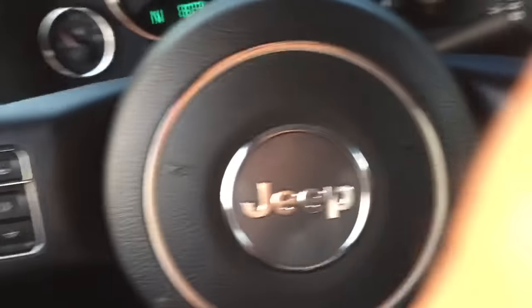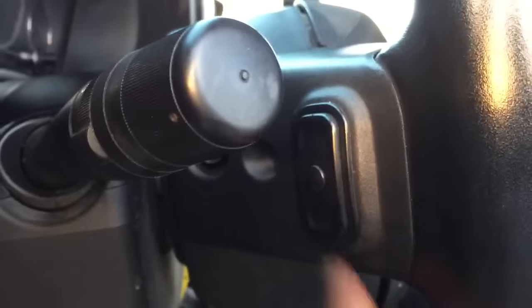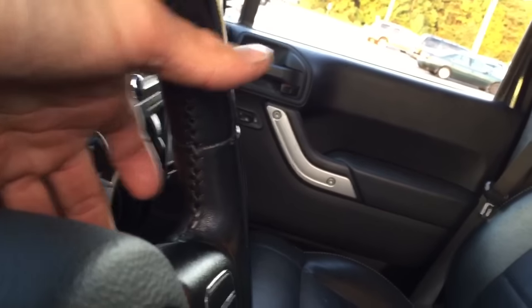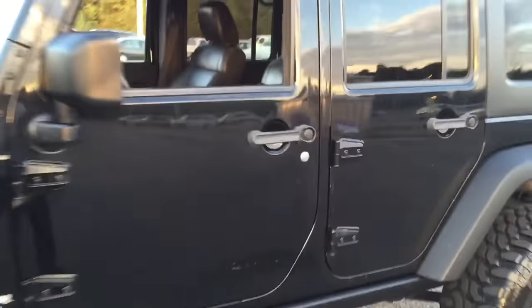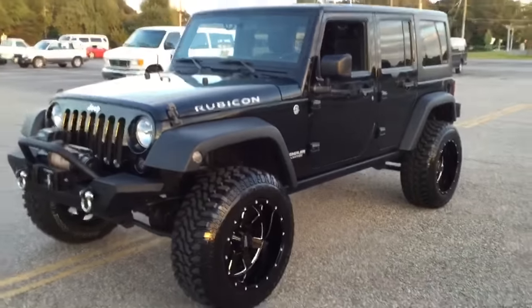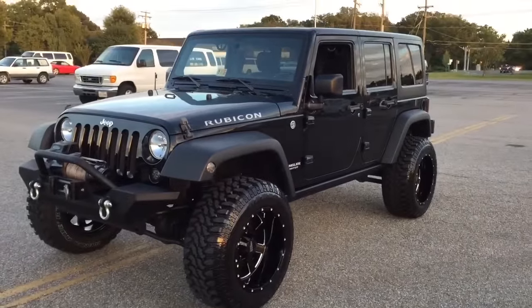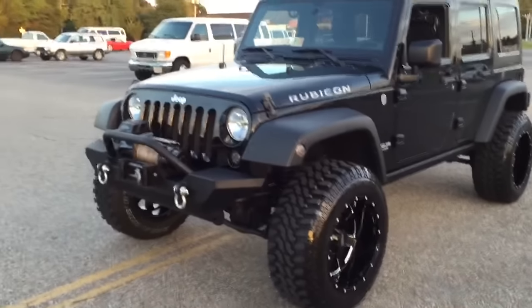It's got the buttons behind the steering wheel — sorry about the video, I'm moving fast — buttons on the steering wheel to change the station and adjust the volume up or down. Super, super nice Jeep. Any questions, call or text me at 540-848-2974. This is Mark with the 2012 Jeep Wrangler Rubicon four-door — winch and all.